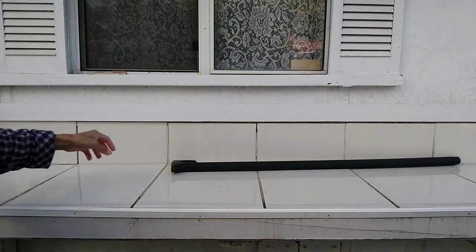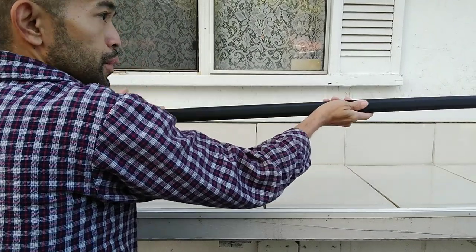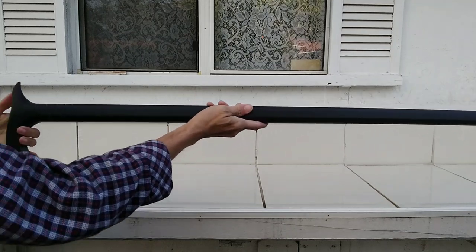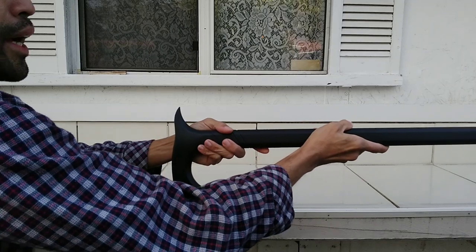So here we go — I got it from MidwayUSA once again, and I got this for an awesome budget. This is also my first video of 2023. This is the Cold Steel Axe Head Cane, brand new.